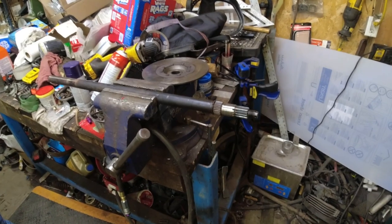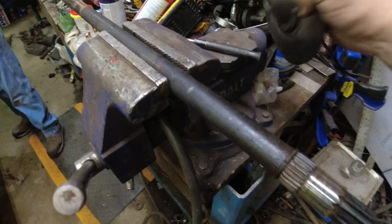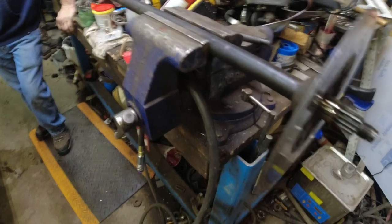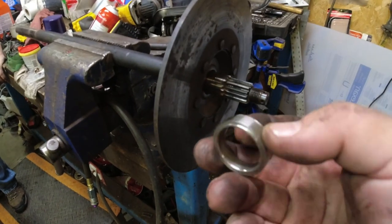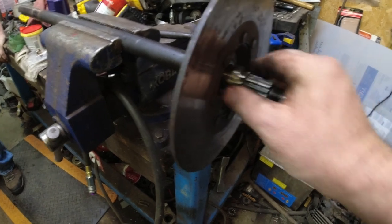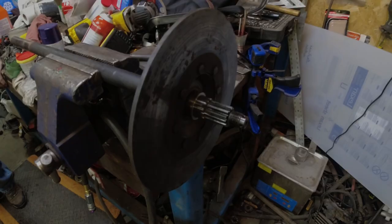Here's Dennis' new jack shaft. You can see it's got the spline for the brakes — we like that, it never gets loose. And then I have this little ring here; I have to find the O-ring that seals it. But that ring just goes in there, and that's what the seal in the top loader chain case seals to — that ring.